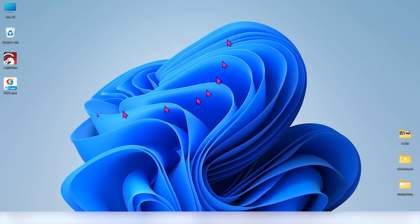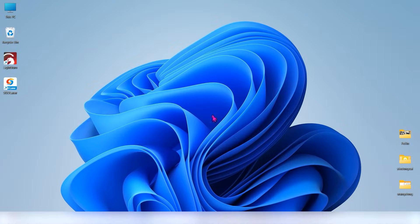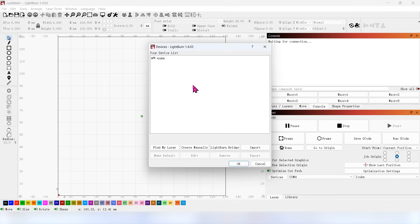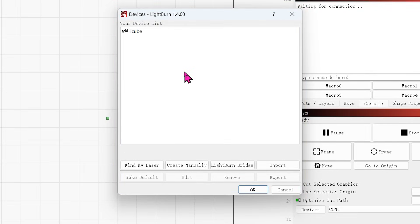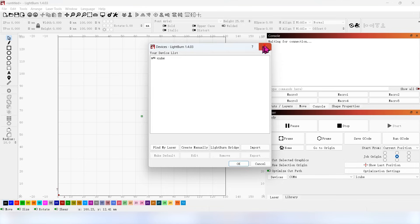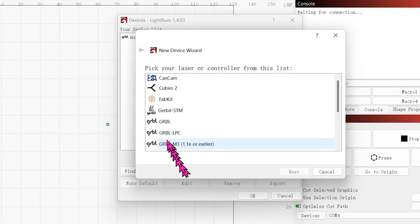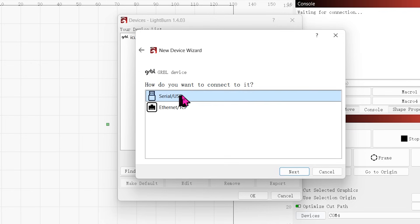Then you can open the LightBurn software. Using the S70 MAX for the first time, you will need to create a device first. If this is the first time you install LightBurn software, it will automatically jump to the Devices window. If not, click on Devices to open it. Click on Create Manually, select GRBL, then select USB.